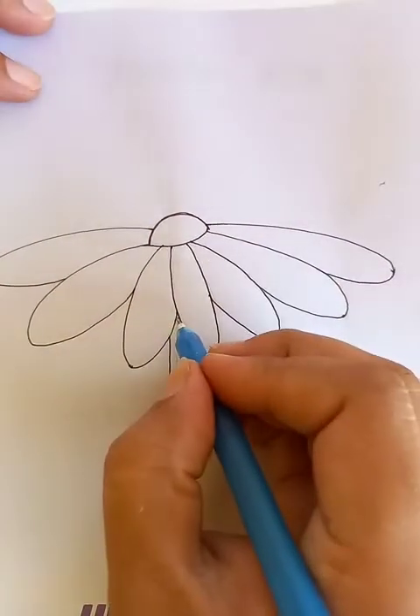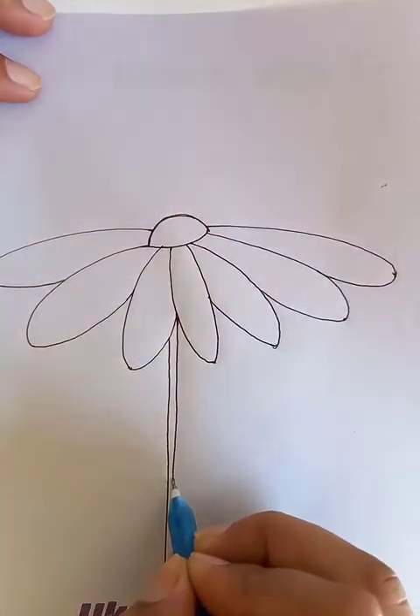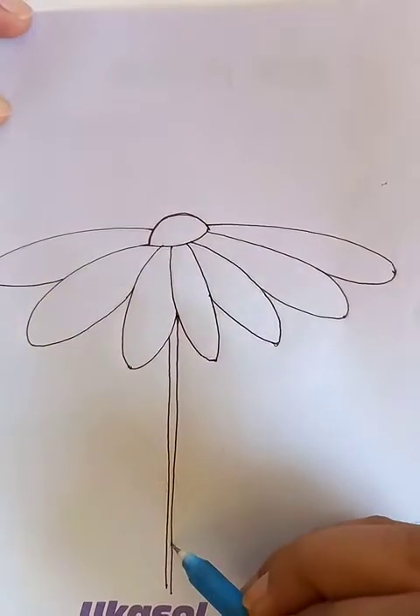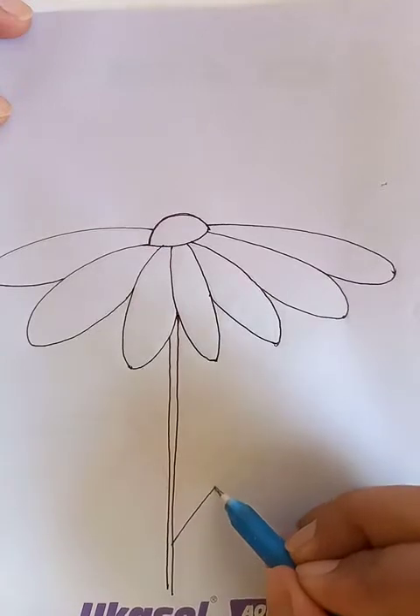This is the stick we see here. Now let's draw the leaves.